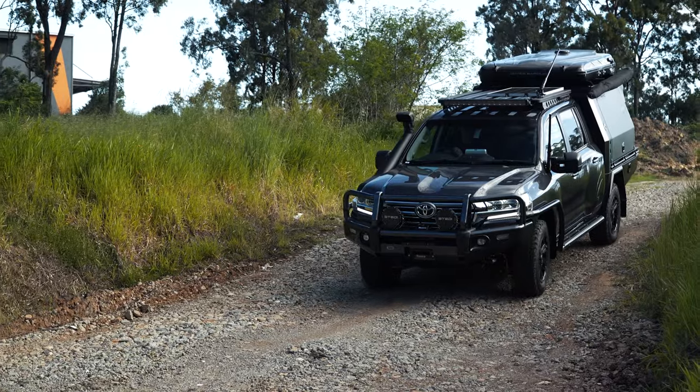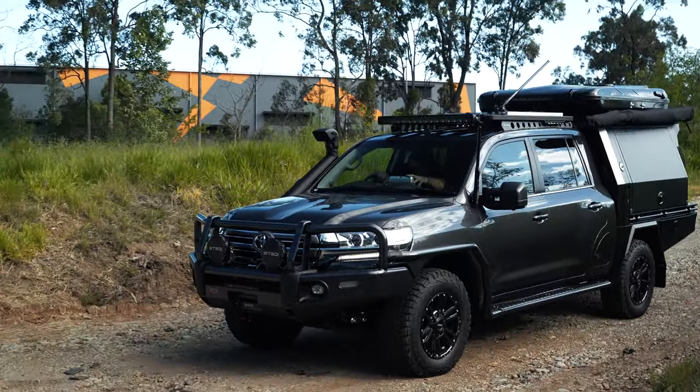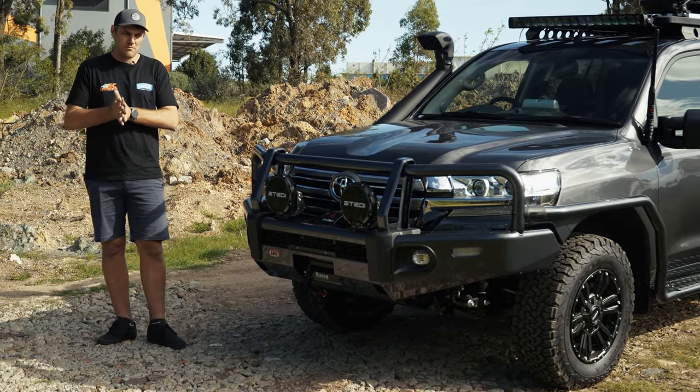We've got a Runva winch in the bar and Steady lights on the front, Steady lights on the roof, Steady lights on the side, Steady lights on the rear. We love them — we use them on all the builds. Absolutely awesome.